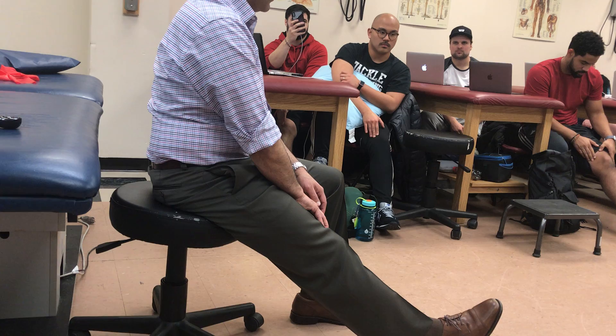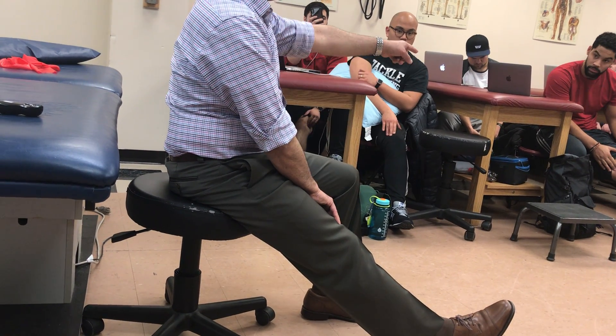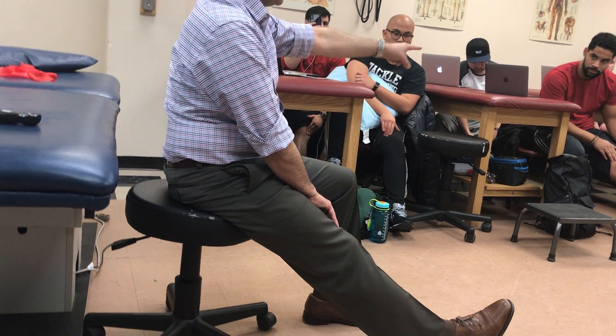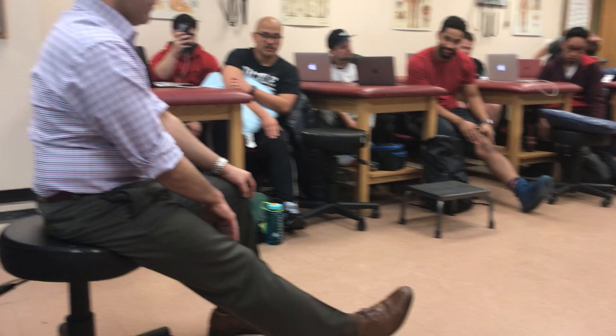Go a little higher, and go a little medium. Anterior. Right there. So feel the contraction of the VMO.